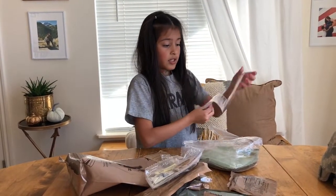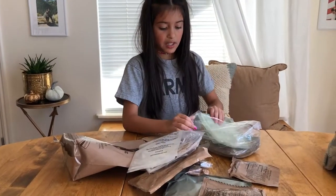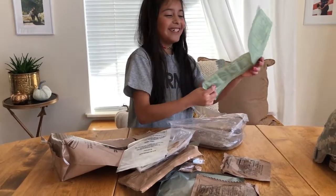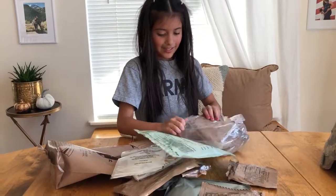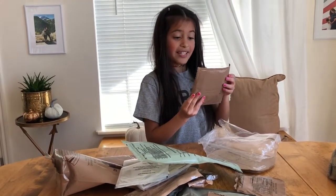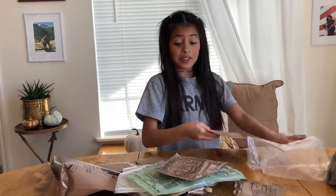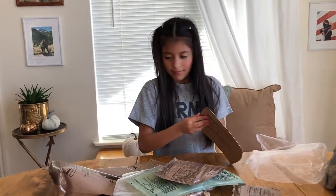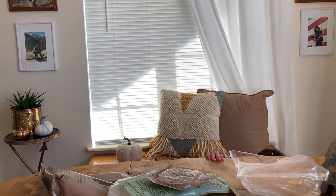Here are our condiments and our spoon. Here is our heater, which has instructions on how to heat our meatballs with marinara sauce. There's a beverage bag. Here is the heater, and here is our wheat snack bread. Here is our holder for the heater, because it can get really hot.